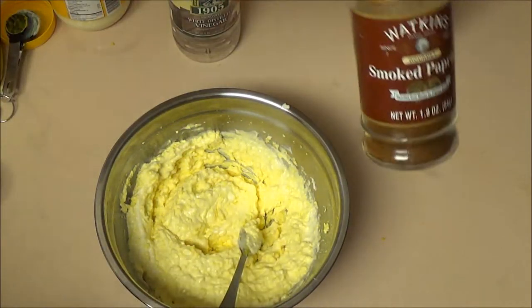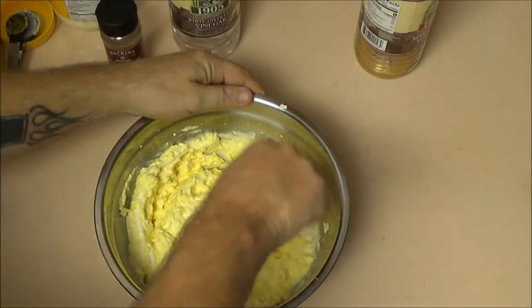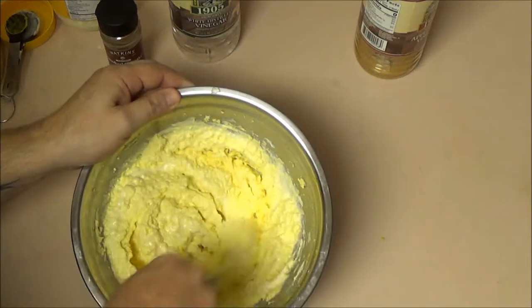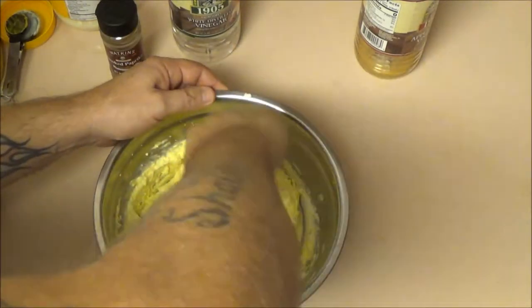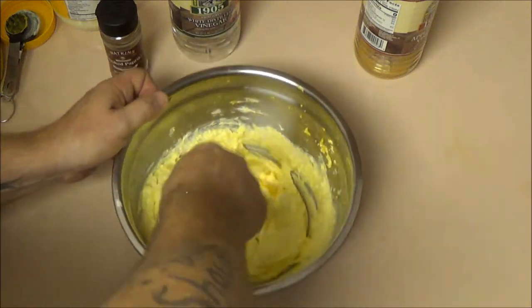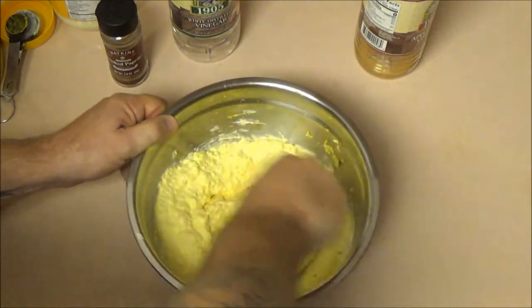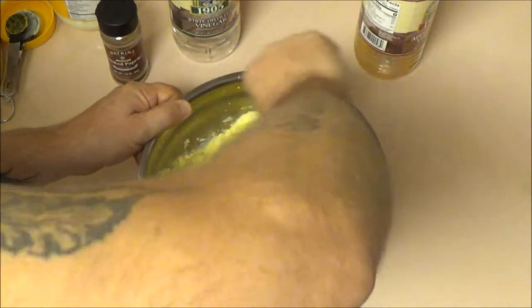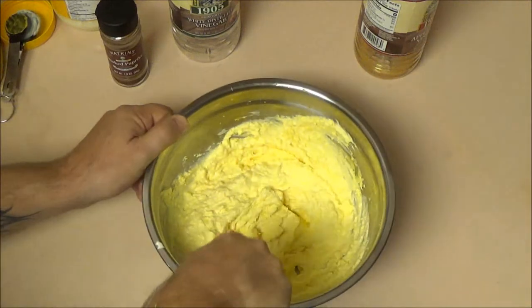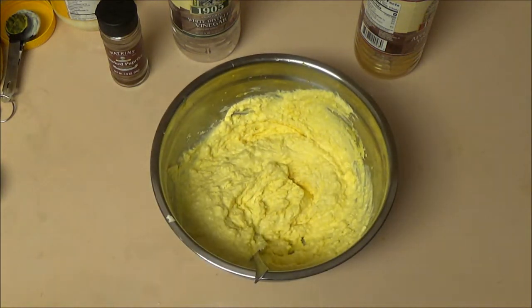This is paprika — I'm going to use smoked paprika — but this goes on afterwards. Like I said, this is not going to be a presentation. These are eating eggs, they're not to look pretty, and you'll see why in the next video. Let me go get the eggs and we'll fill them up with our stuff.